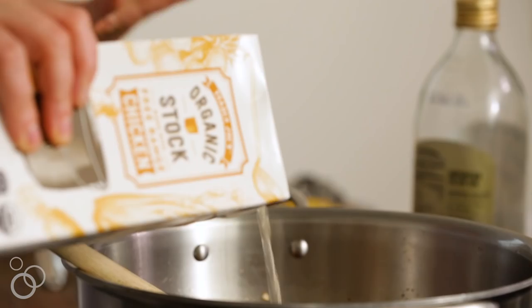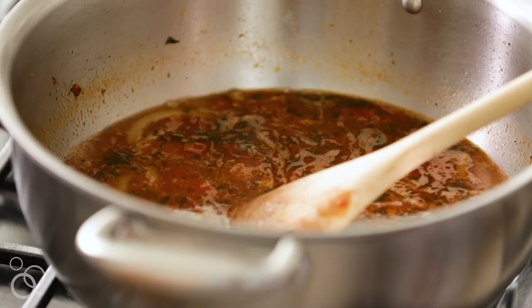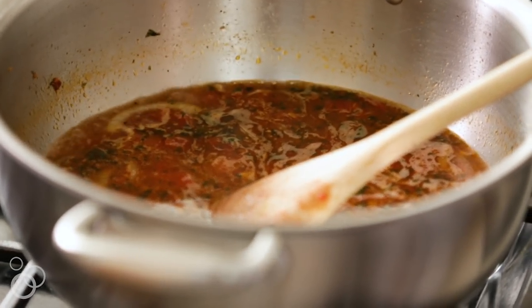Then we're going to add about two to three cups of chicken stock. You could also use vegetable stock if you're making this vegetarian. Now we're just going to bring this to a boil and then let it cook for about 20 to 30 minutes, add all the other things in, and then it's time to make it very festive.